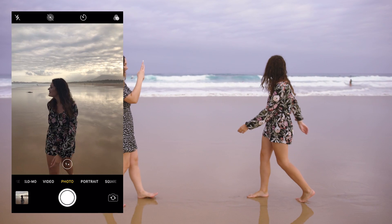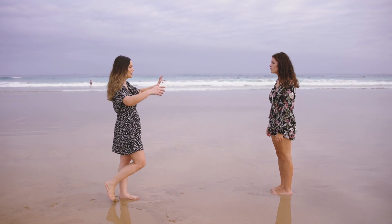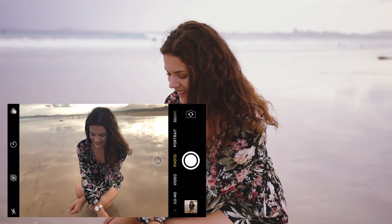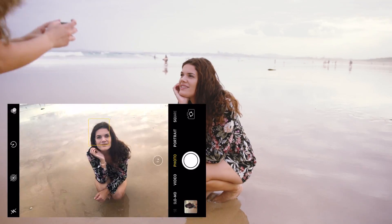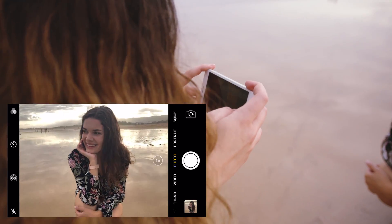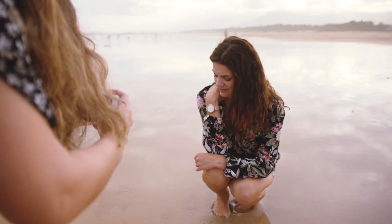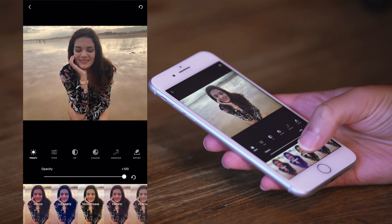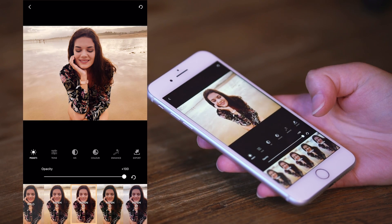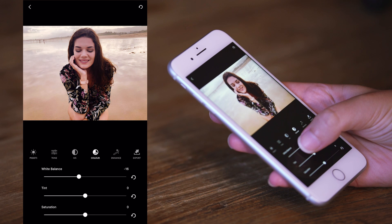That looks so good. I want to try and get as much of the reflection of the sky as possible in the shot. Can we get you maybe crouching down and leaning your hands? I was struggling to get this shot a little bit but we ended up with such a beautiful one that I'm really happy with. I love how down the bottom you can see the preview of the preset on the image that you're working on, so you can scroll through and pick which one looks the best on your photo. I really like the way Aspen 2 looks — I might just bring down the white balance and the tint just a little bit.